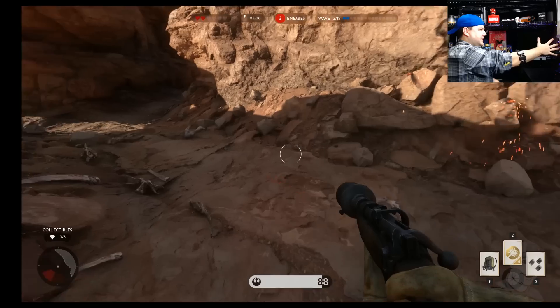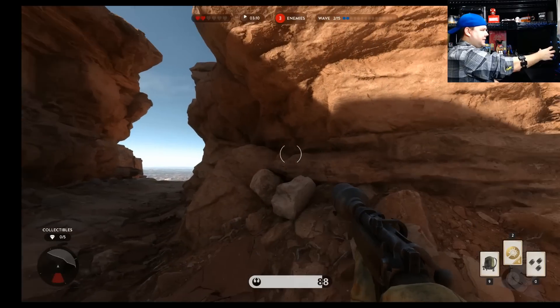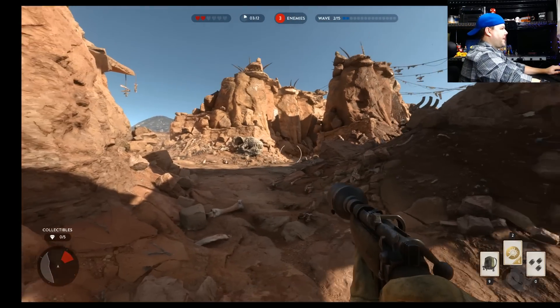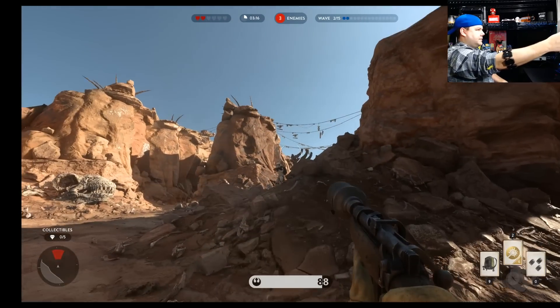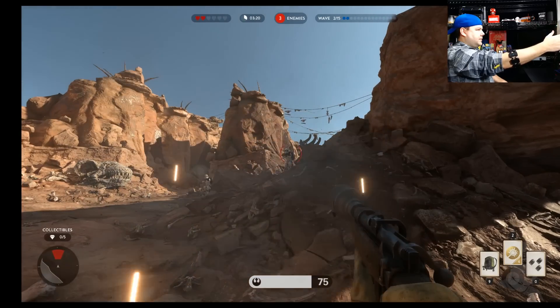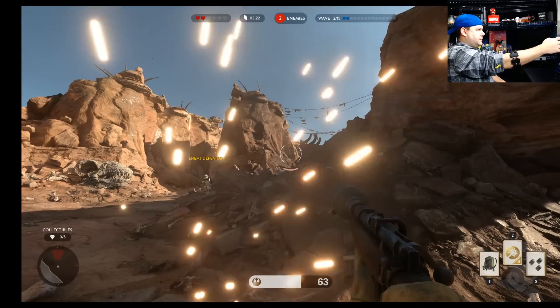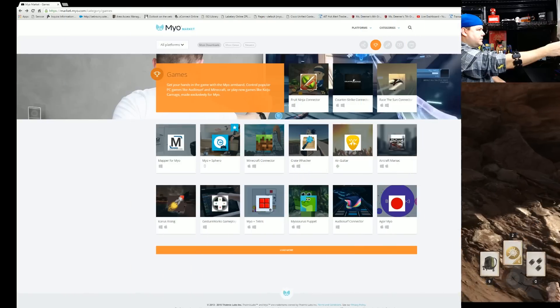I'm using the finger spread to walk — there I am, I grab the mouse, spin around, and I'm still having trouble shooting, having trouble aiming. It's just not very practical for video games that require quick reaction and accuracy.